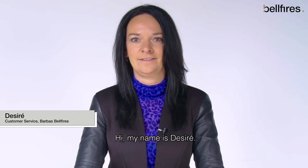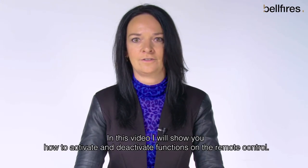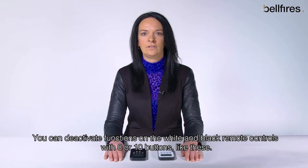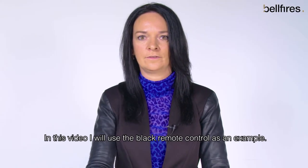Hi, my name is Desiree. In this video I will show you how to activate and deactivate functions on the remote control. You can deactivate functions on the white and black remote controls with eight or ten buttons like these. In this video I will use the black remote control as an example.